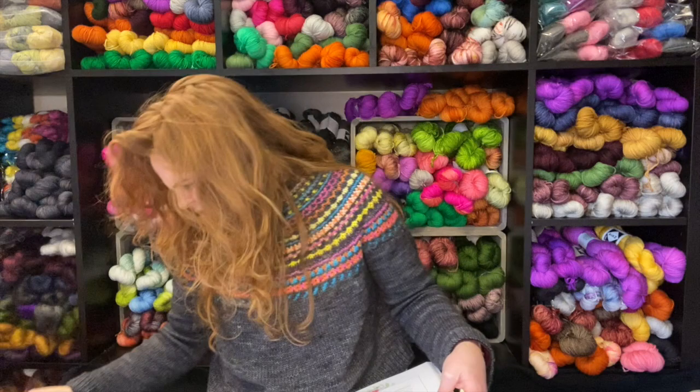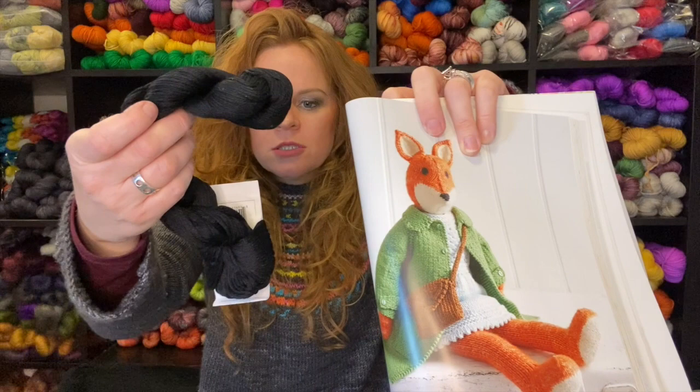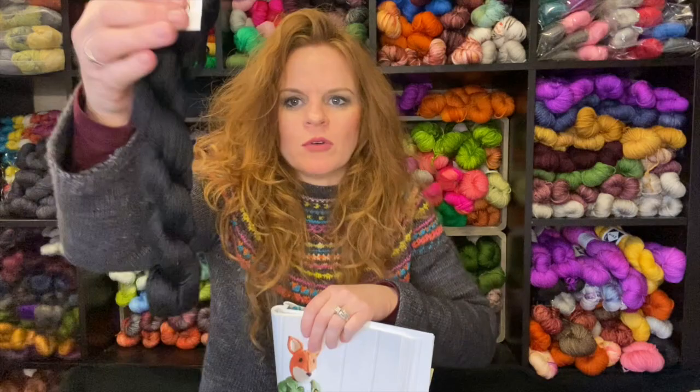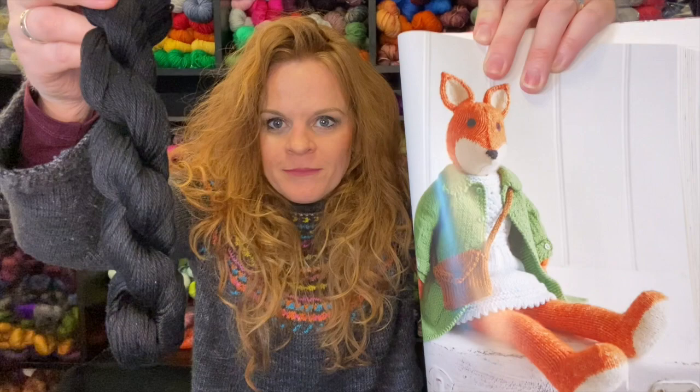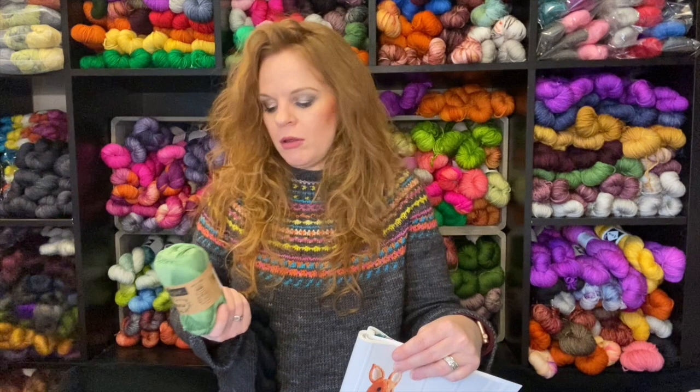Green for the coat. They didn't have black for the eyes and nose, so I ordered Cascade Yarns Ultra Pima Fine, which is 100% Pima, in color 3754 — it's just black — for the eyes and nose. Each of the Scheepjes balls was around $3.50, and this one might have been $5.